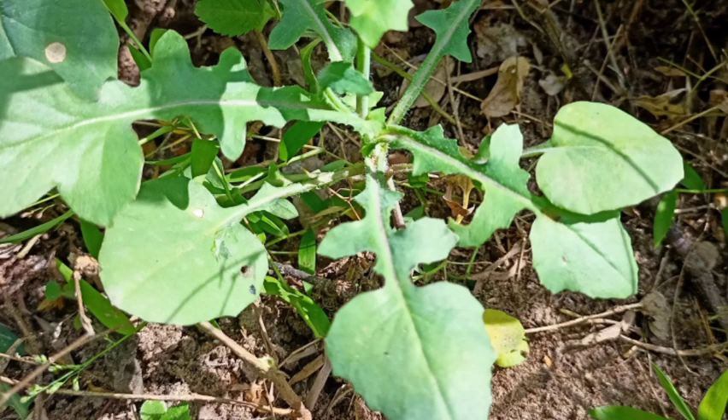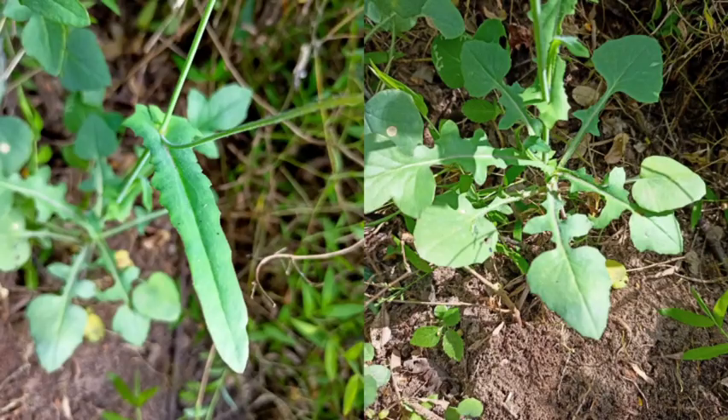The juice of the leaves is used in treating eye inflammations, night blindness, cuts and wounds. The juice of the root is used in the treatment of diarrhea. This plant is also good for feverish conditions, tonsillitis and eye diseases.